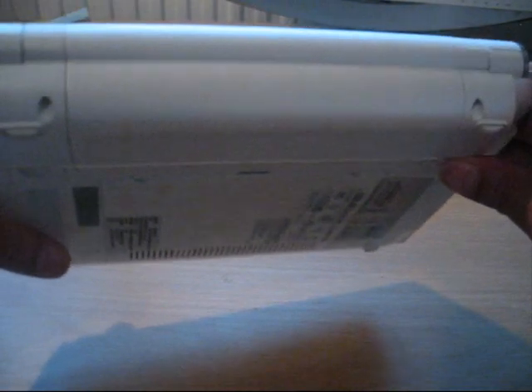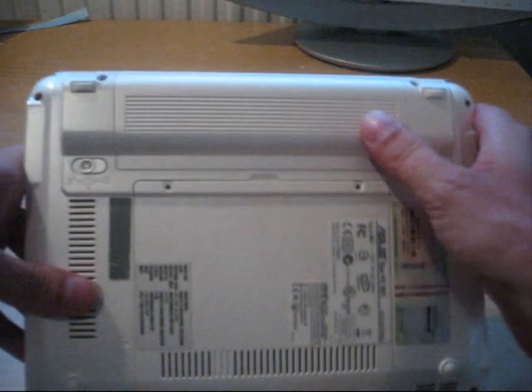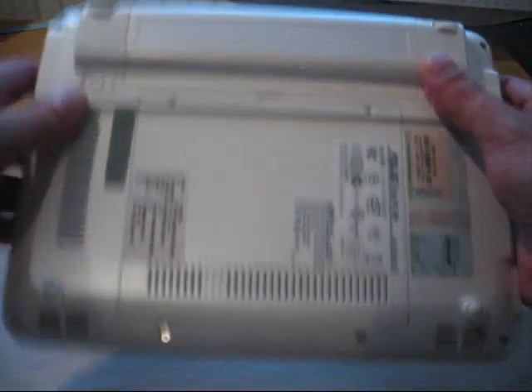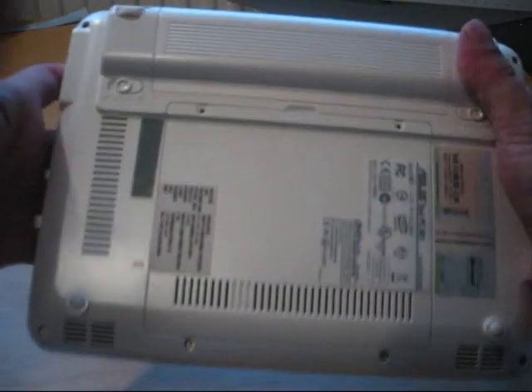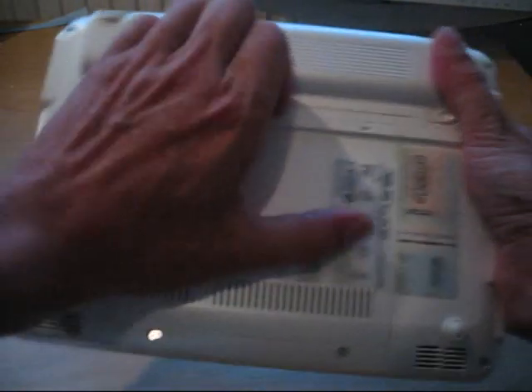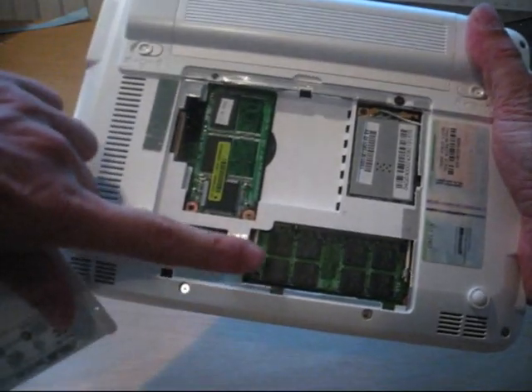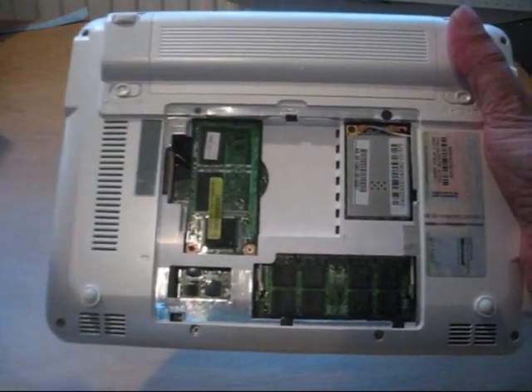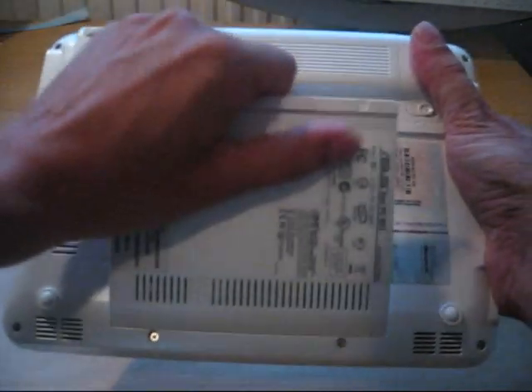Going to the back, we can see the battery — this time it's an XL battery, but it's quite flush, not extending much. On the bottom, we can see the hatch to open it, which is for RAM, Wi-Fi, and the bigger SSD drive. I'll talk more about those later.